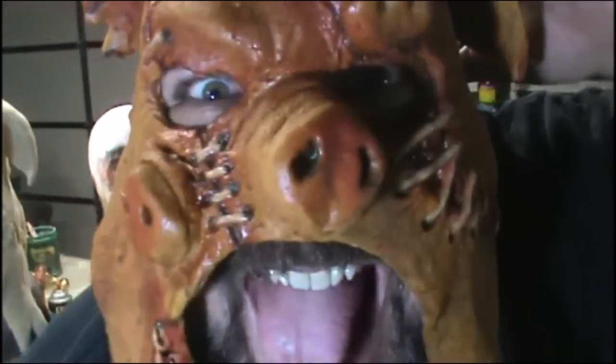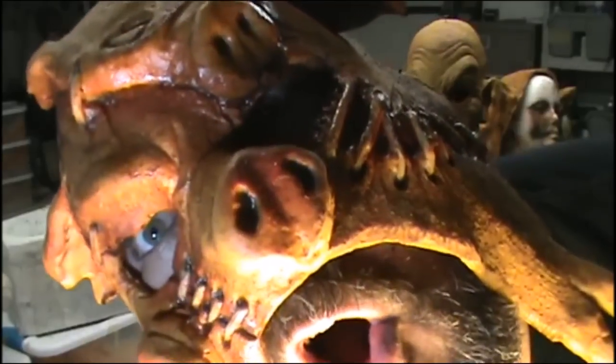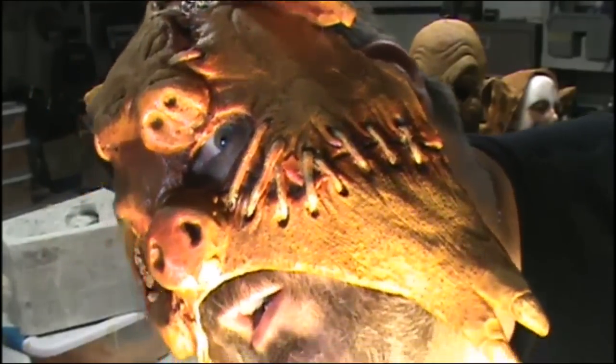It's YouTube Wednesday! Today we're going to actually paint a latex mask.